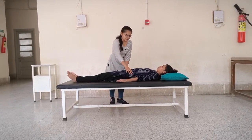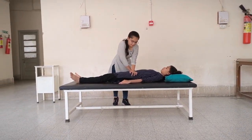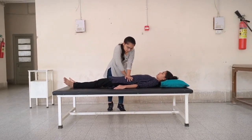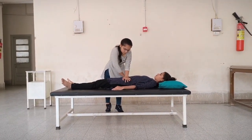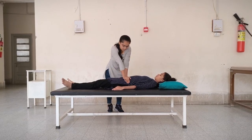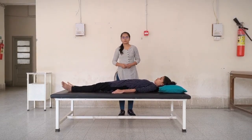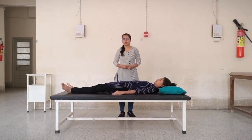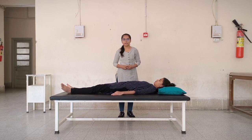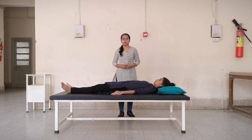Palpate both ASIS and apply crossed-arm pressure on both ASIS with downward and outward pressure. This test can be performed without crossing the arms as well. The pain produced by this test, or unilateral gluteal and posterior leg pain, indicates probable sacroiliac joint ligament pathology.